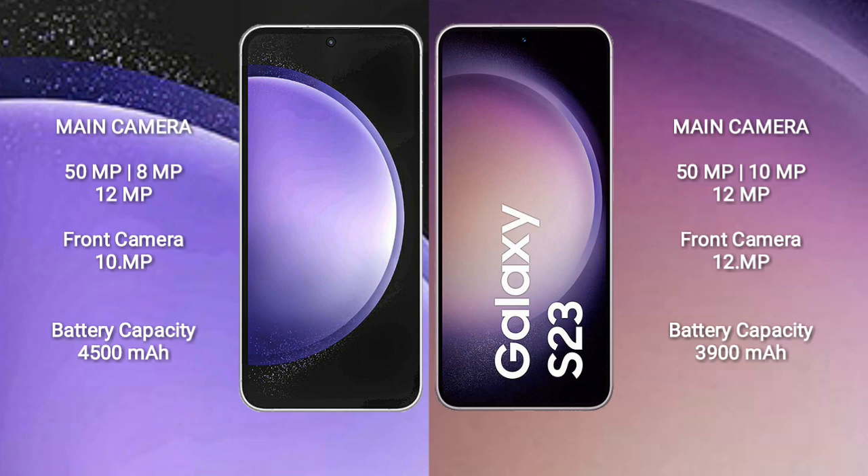The Samsung Galaxy S23 FE features a triple rear camera setup: 50MP plus 8MP plus 12MP, and a 10MP front camera. The Samsung Galaxy S23 features a triple rear camera setup: 50MP plus 10MP plus 12MP, and a 12MP front camera.